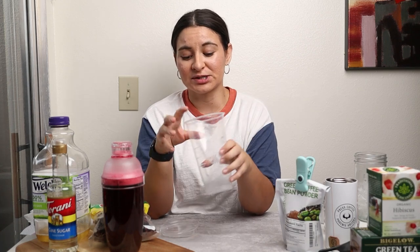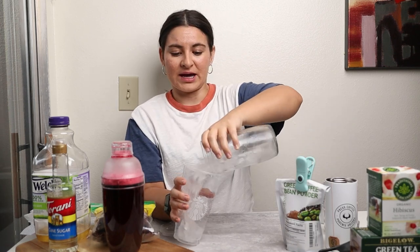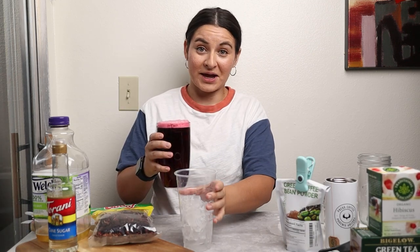Look how gorgeous this color is. Then I have my Starbucks cup — I just wash and reuse these after I go to Starbucks so that it can feel like I'm drinking Starbucks every day of the week. To the cup I'm adding ice, then carefully adding the hibiscus mixture.